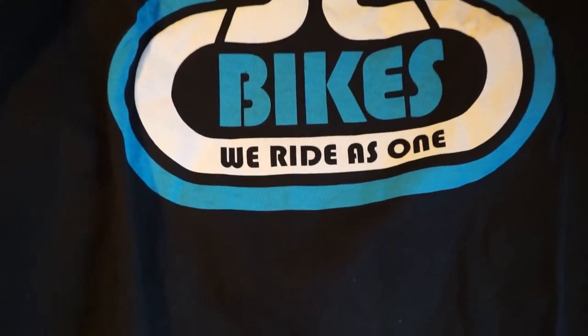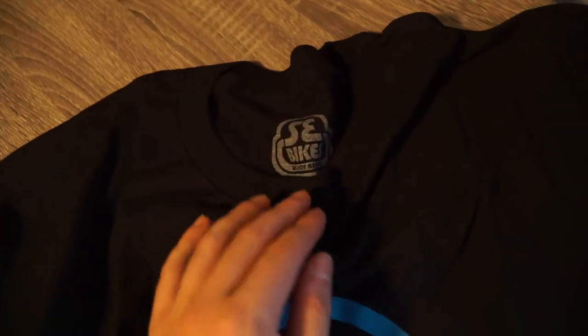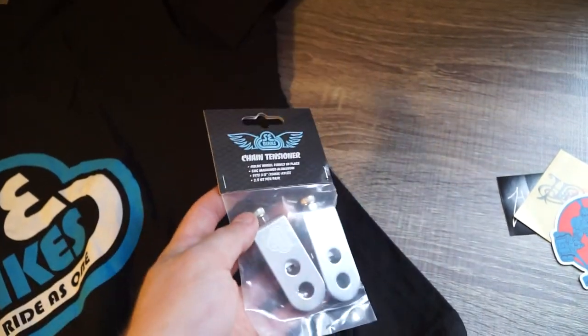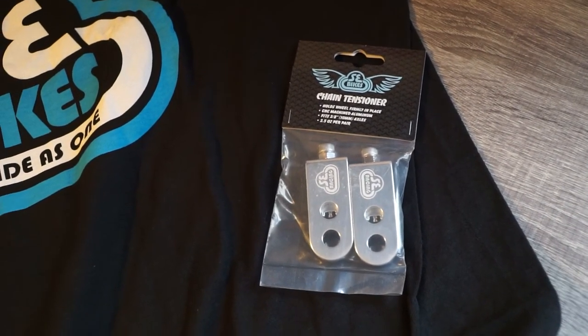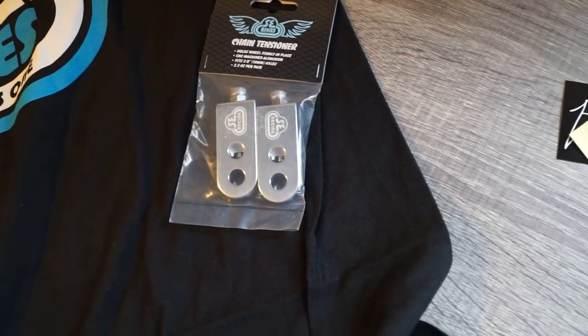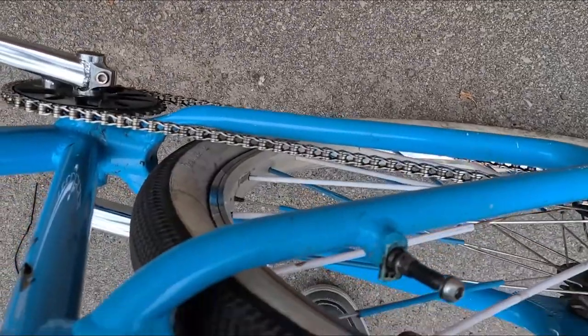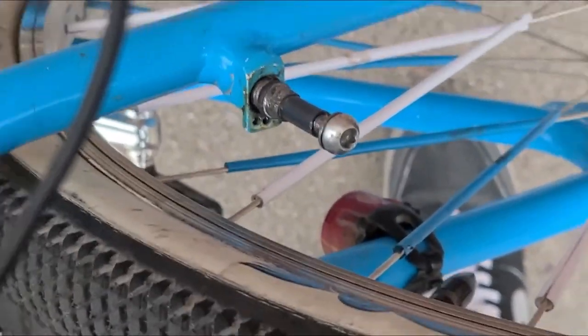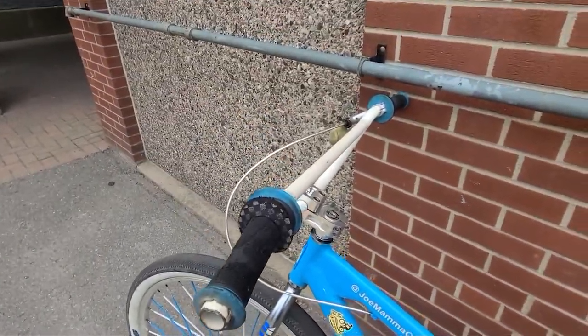Copped the little bubble — SE Bikes, we ride as one. That is a true statement; anyone is able to ride with us. Got a little SE extra large. Whenever I get my bike back from the shop I'll be putting these on the Big Ripper, along with the other stuff from Planet BMX. Just got the bike back — they couldn't find the part in time, but that's okay. We're going to be adding parts and eventually riding it again. I'll put my new seat on, put the chain tensioners on, and then wait to ride it.